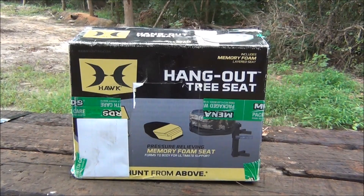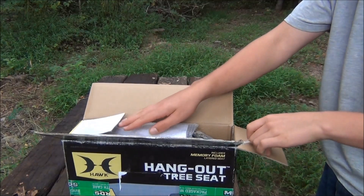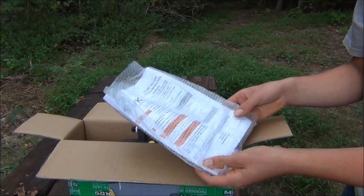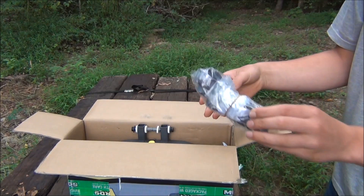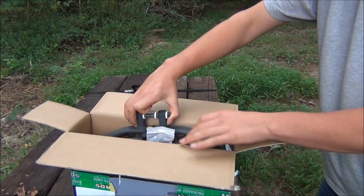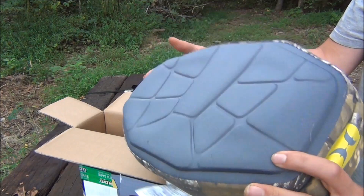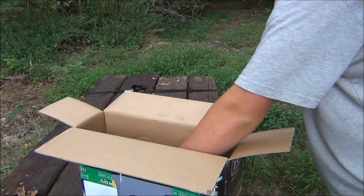So let's assemble our Hawk Hangout tree seat that we're going to use as our saddle platform. Let's see what's inside. Instruction manual with some wrenches, a strap, looks like the post, the platform, the cushion — that's it.